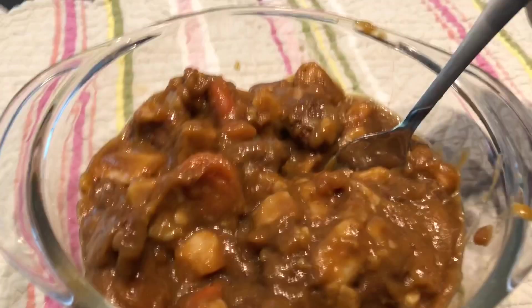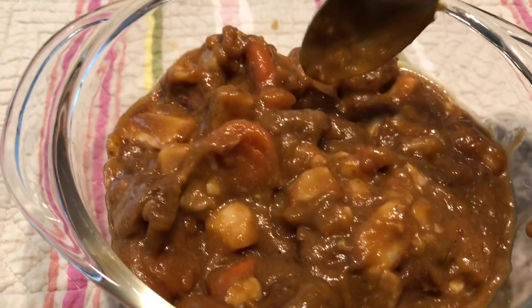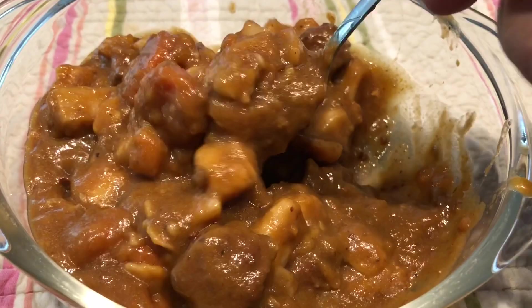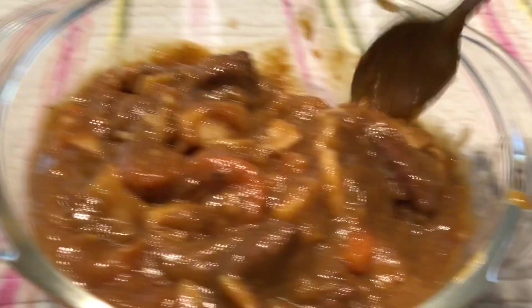Well, based on its contents it looks better than the Armour. There's meat everywhere you look — there's some meat, there's meat, there's some more meat. And it looks like it's got a decent amount of carrots.